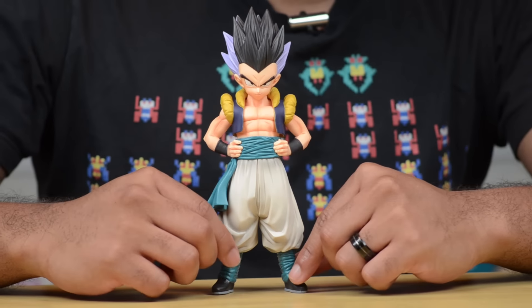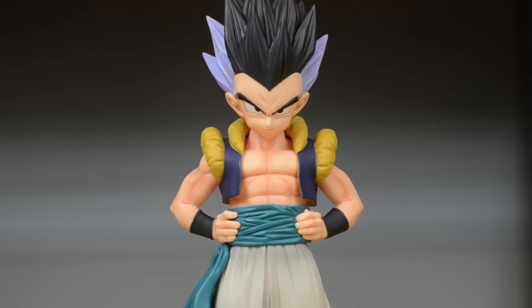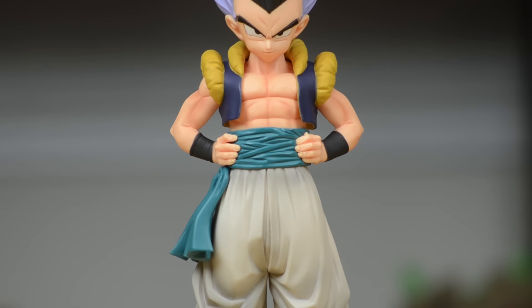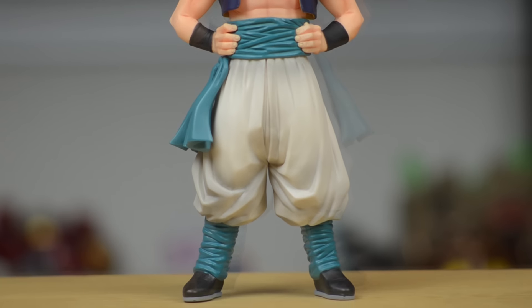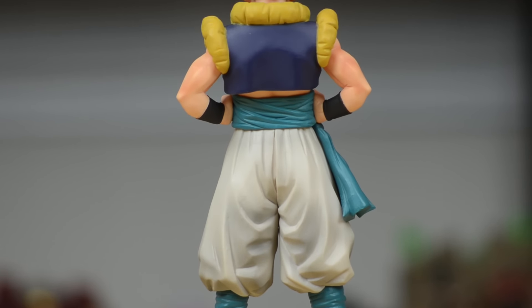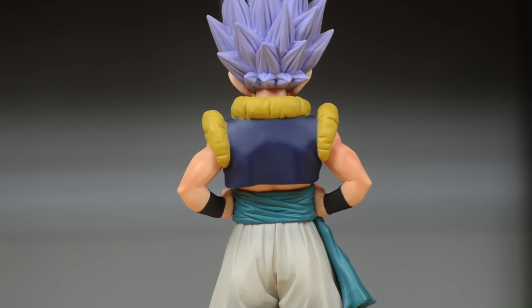Now this guy is pretty awesome — really well done. I love the purple and black hair that Gotenks has here. Of course it is the fusion between Trunks and Goten. I'm a really big fan of the Super Saiyan level 3 Gotenks as well. Banpresto, to my knowledge, doesn't have a Master Stars statue of that, but if they ever do I'm definitely going to get that as well.